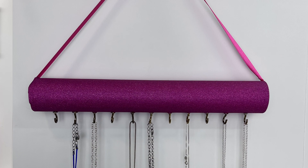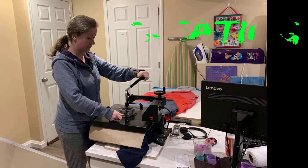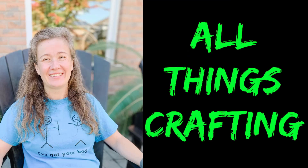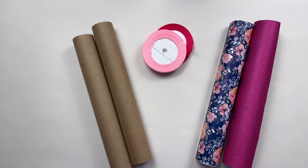Hi, today on Katherine Learns Stuff we're going to DIY a simple necklace holder, so let's jump in. We're going to be making a necklace holder just to hold some of my kids' necklaces because they have too many and they're having trouble keeping them safe.